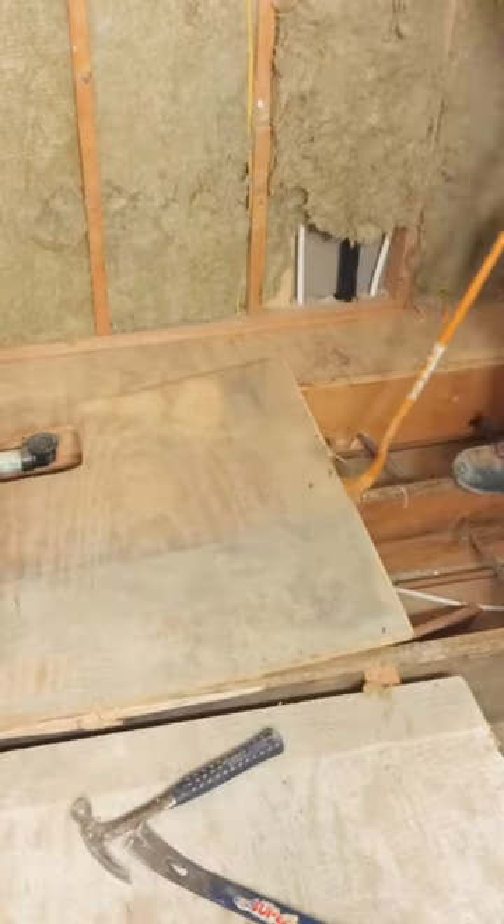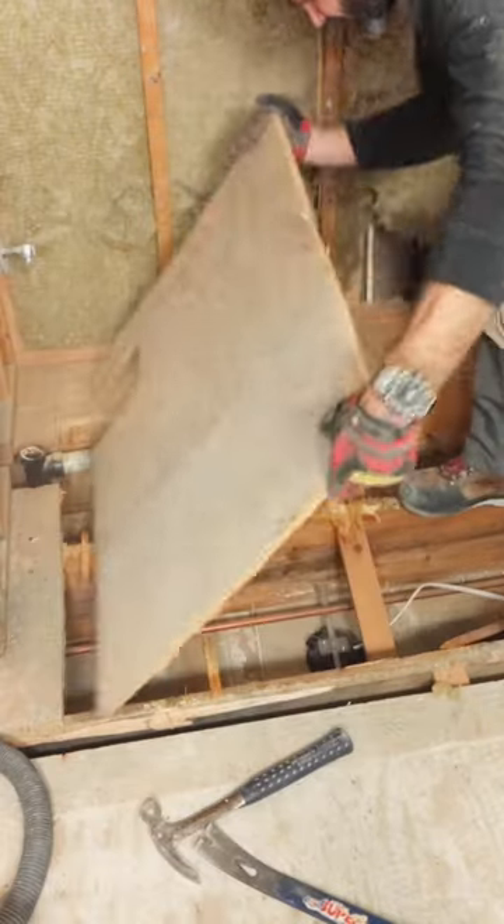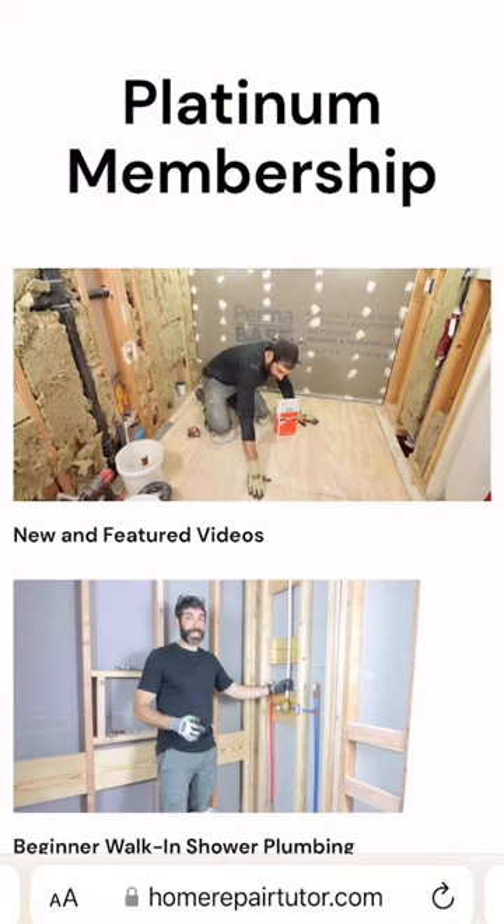Then I pried off the subfloor panels and as you can see, I have some potential leaks. This full tutorial is available to our Platinum members in the new and featured video section of HomeRepairTutor.com.